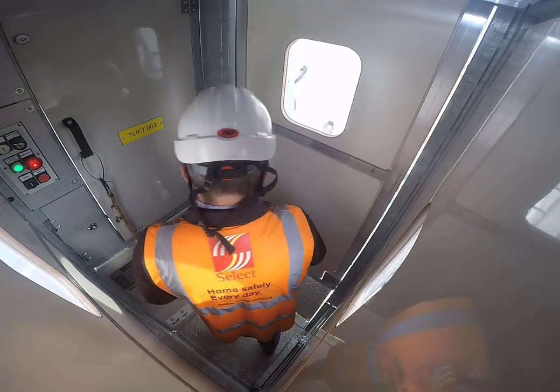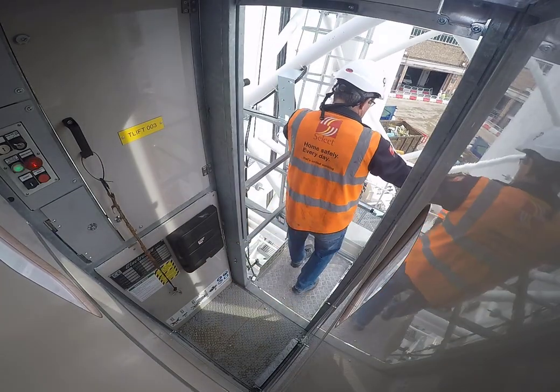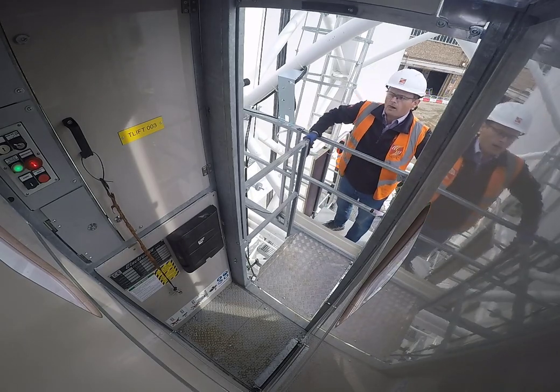The walkway will automatically lower. Walk across the walkway, lift up the black handle and slide the gate across. Fully close the gate, raise up the walkway, and then send the lift down if it's required.